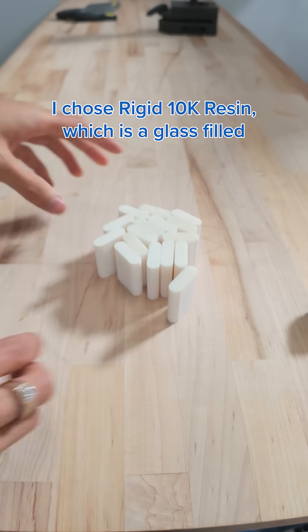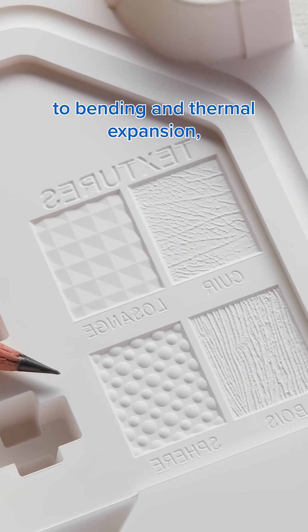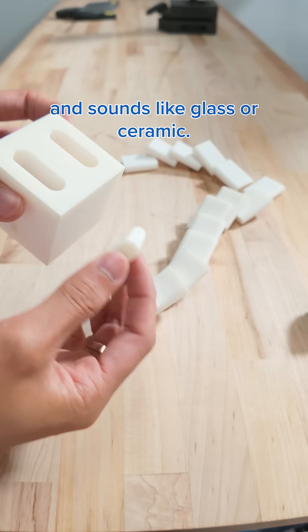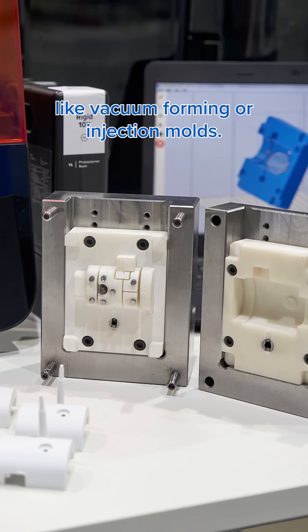I chose Rigid 10k resin, which is a glass-filled, industrial-grade material. It's extremely stiff, very resistant to bending and thermal expansion, and has a very smooth surface finish that almost feels and sounds like glass or ceramic. You can use it for all sorts of things you would traditionally use with metal, like vacuum forming or injection molds.